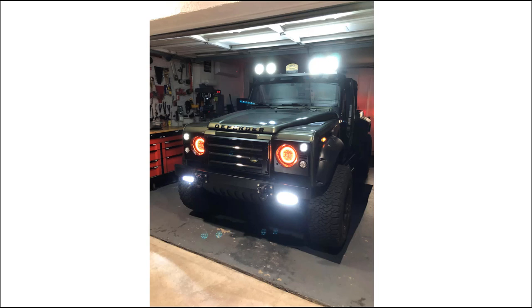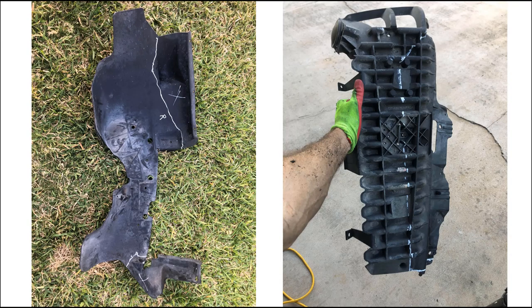If you've gotten this far, you'll need to fabricate inner fenders out of the ABS plastic sheet that was in the parts list. I don't have specific directions on this, but if you've gotten this far you can definitely figure out how to fabricate some inner fenders and get everything reasonably watertight up there.